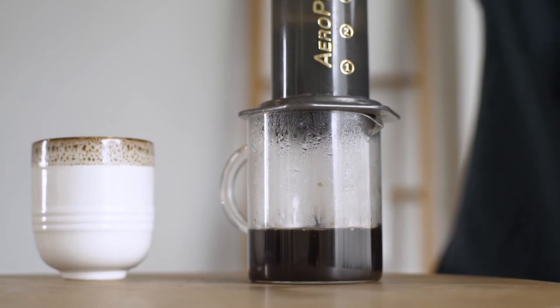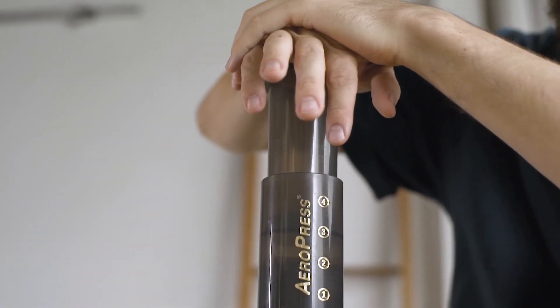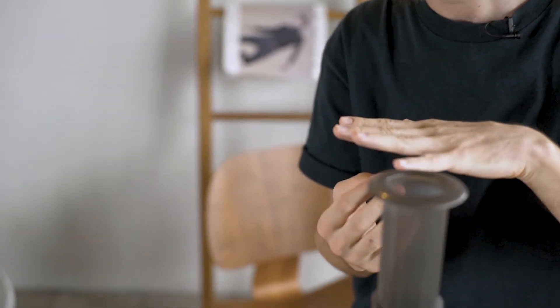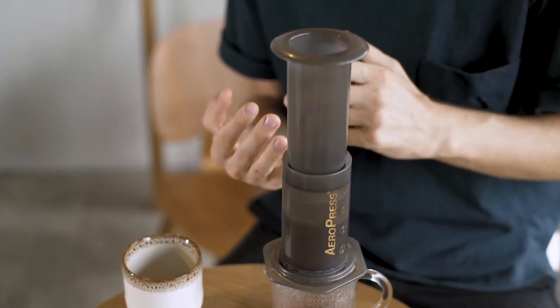It should take around 60 seconds to press down the Aeropress, and if it takes longer than that, don't worry — it just adds a bit of nuance to the flavor and improves the extraction. Actually when you press slowly all the coffee goes out through the paper filter, but if you press hard, some coffee will go out through the sides where there are small holes. If you want a clean and smooth cup you definitely don't want to press hard — all it's going to do is create silt and unpleasant flavors in your cup.